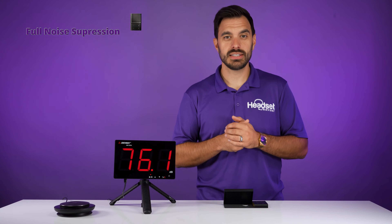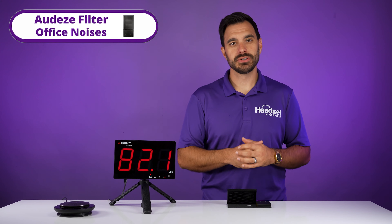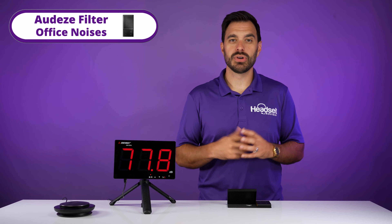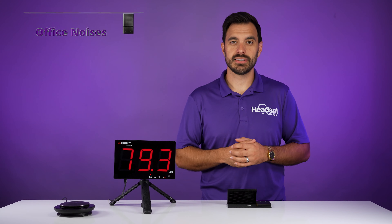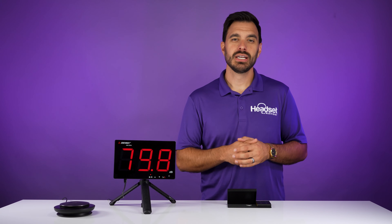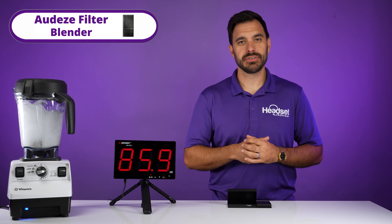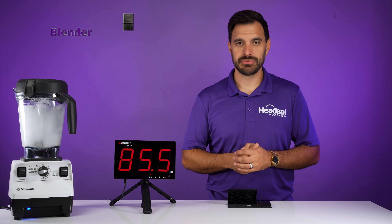Now this is office noises through our camera mic. Switching to the Odyssey Filter — this is what it sounds like when you've got office noises, talking, writing, typing, and that type of thing going on in the background, and you can still have a productive meeting. Now if you're working from home with barking dogs — switching to the Odyssey Filter, this is what it sounds like with barking dogs at home. Now this is the blender test on the camera mic. Switching to the Odyssey Filter — this is what it sounds like if you have a crazy loud blender next to the speakerphone.